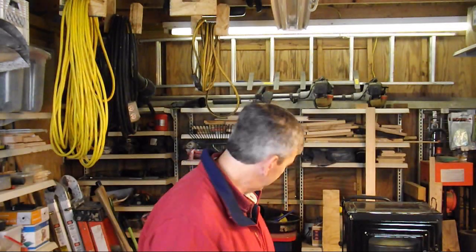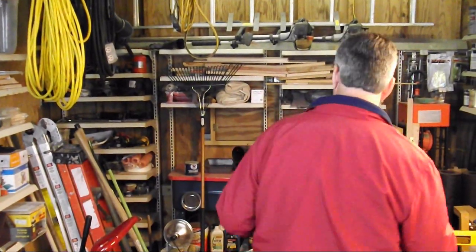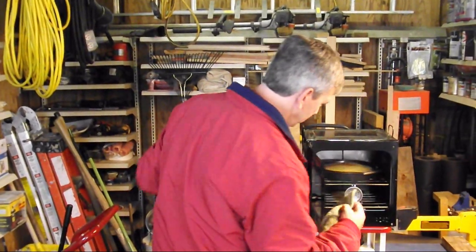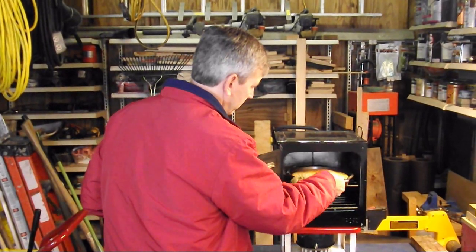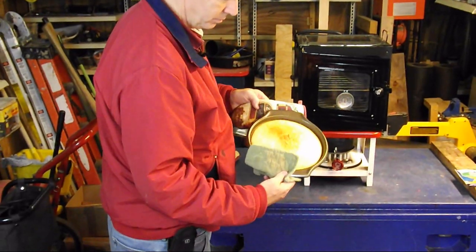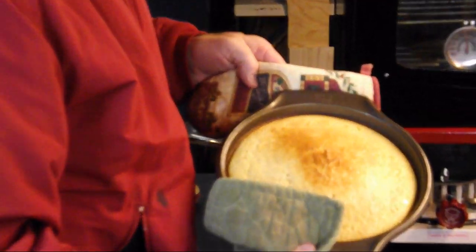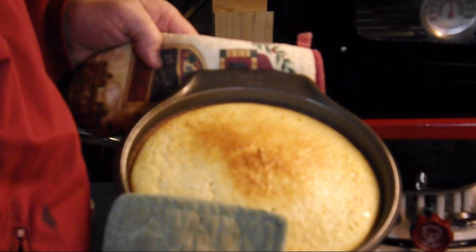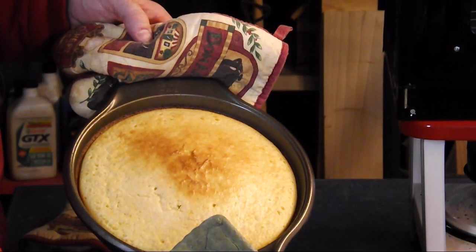Well, it's not pulling the cornbread out yet, so let's go take a look. Well, that smells good.